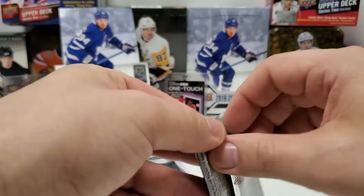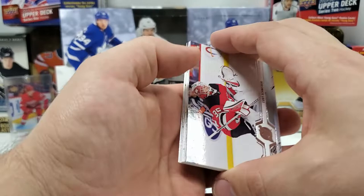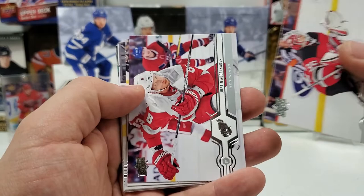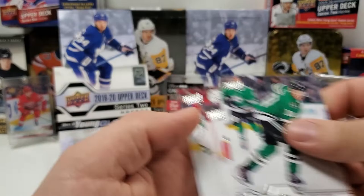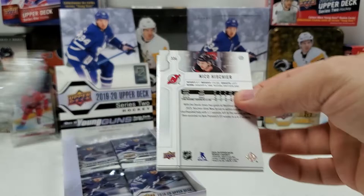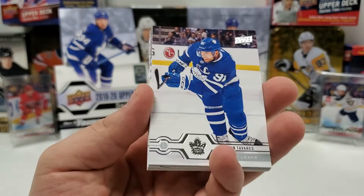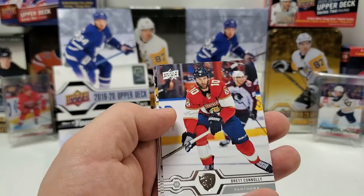Still expecting at least four more Young Guns. Would it be too much to ask for another Exclusives like in the other box? Probably, but let's see. Corey Schneider, Justin Abdelkader, Gabe Landeskog, Patrice Bergeron Portraits, Victor Olofsson — set that aside. Corey Perry, Michael Frolik, and Miro Heiskanen. All the UD Portraits in Series 2 are all rookies — Series 1 had some base veterans, Series 2 is all rookies. John Tavares, Phil the Thrill, Riley Smith, UD Canvas Jacob Trouba, Brett Connolly, Mikko Rantanen, Marcus Johansson, and Nico Hischier.